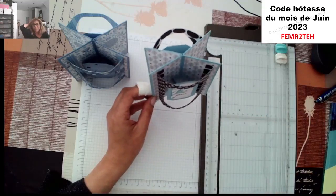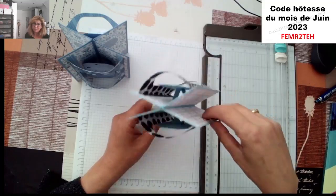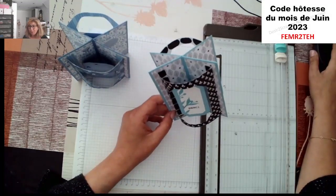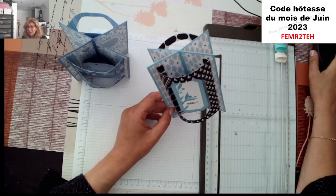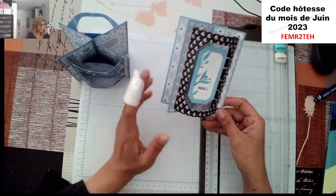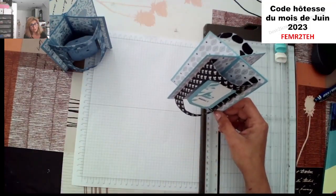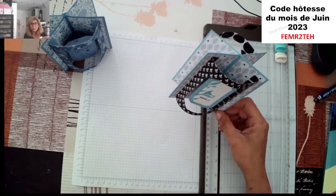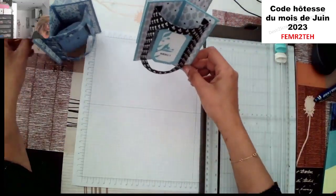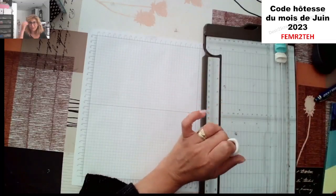Si vous avez besoin de vous intéresser à Stampin'Up, si vous avez envie de rejoindre l'équipe Stampin'Up, n'hésitez pas. N'hésitez pas à me contacter en privé. Elle est vraiment magnifique, félicitations à Virginie qui m'a montré ce projet-là. Je le trouve superbe. Je vais refaire le truc de mes caisses pour ressortir les vieux swaps que j'ai reçus — c'est sympa de les réadapter et de les mettre à jour afin d'en faire profiter un plus grand nombre. Bonjour à toutes celles qui arrivent, on va commencer.